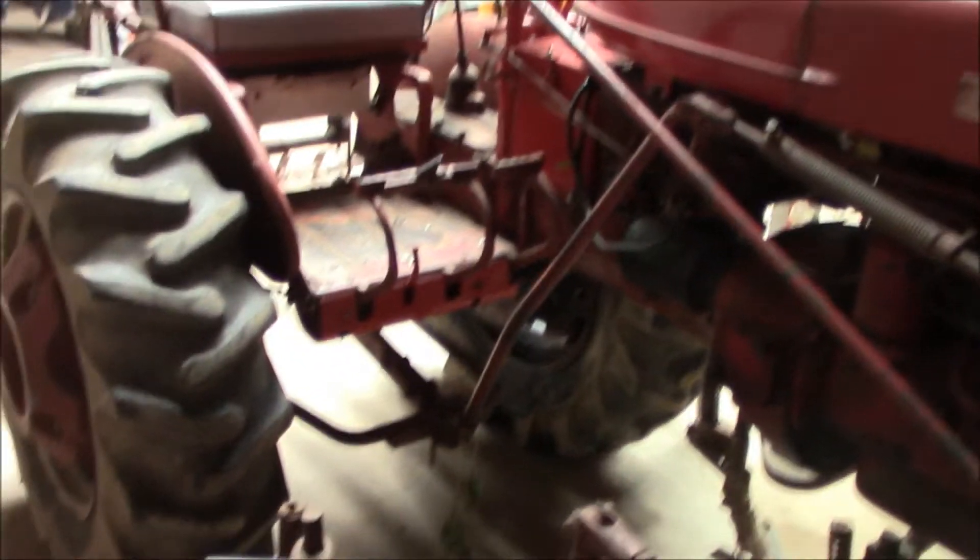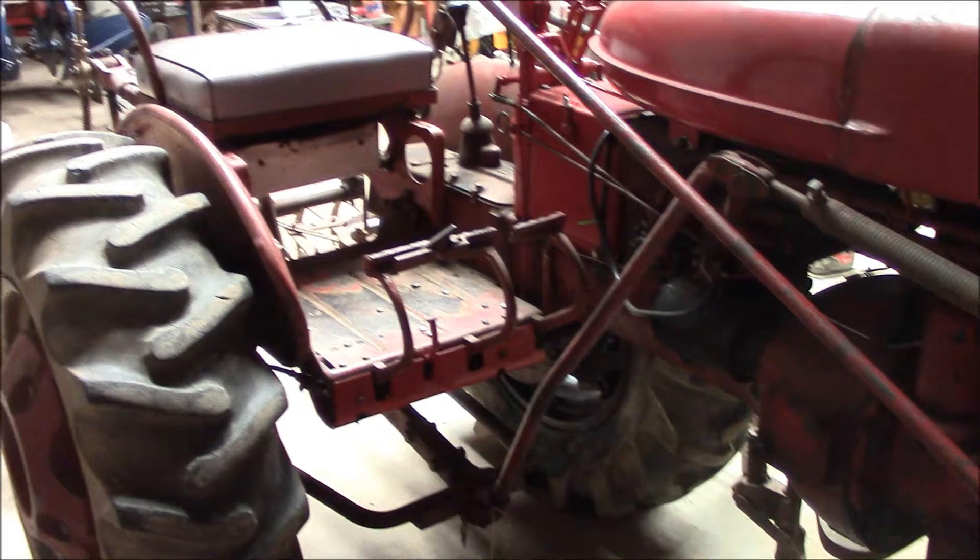Hey YouTube, this is Farmall51 here again. This is the update on the 140.